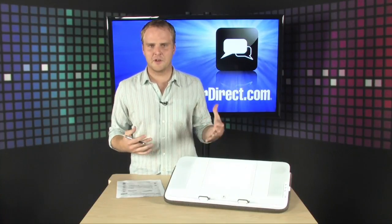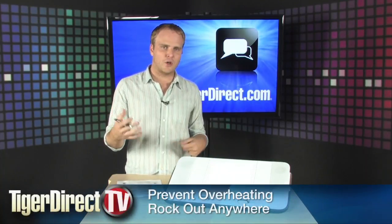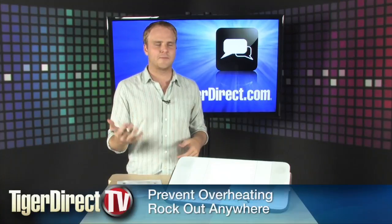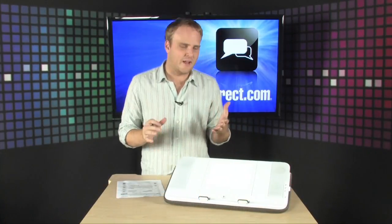You're probably familiar with your lap getting super hot from the heat of the laptop, and you're probably used to not having great sound because, well, you're on your laptop and most laptops don't have great sound. This is going to solve both those problems for you, quickly and easily.